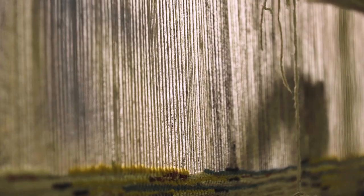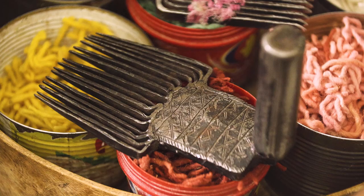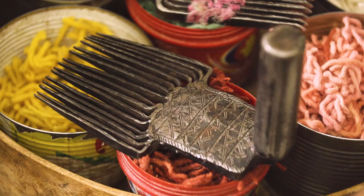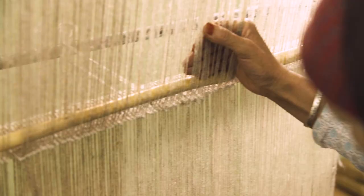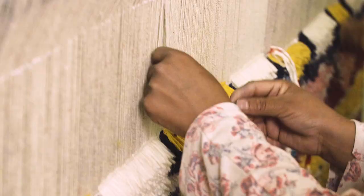For one-of-a-kind rugs, the design comes solely from the woman's imagination, and it's usually infused with symbols that are deep-rooted in the Amazigh culture. The customized rugs are based off either designs that we have sold previously in the one-of-a-kind collection that people really gravitate towards, or new designs that we've made in collaboration with the artisans, interior designers, and artists all around the world.